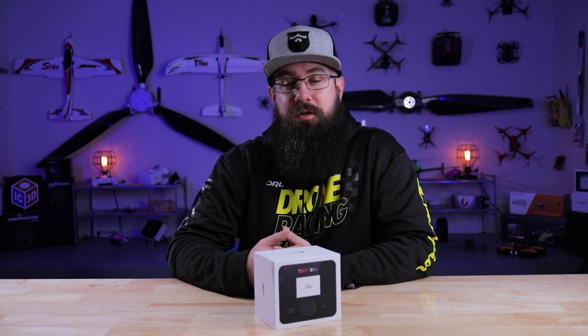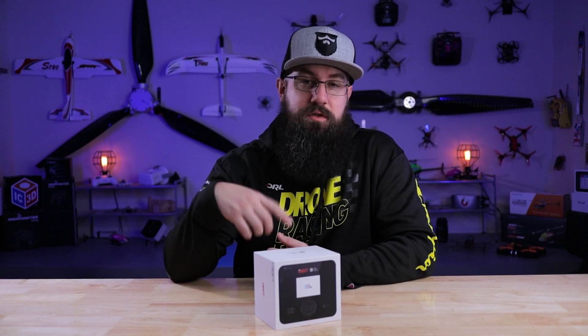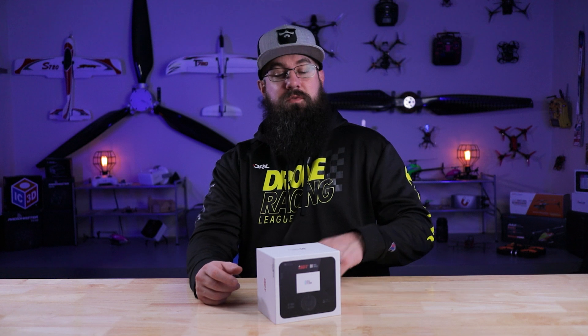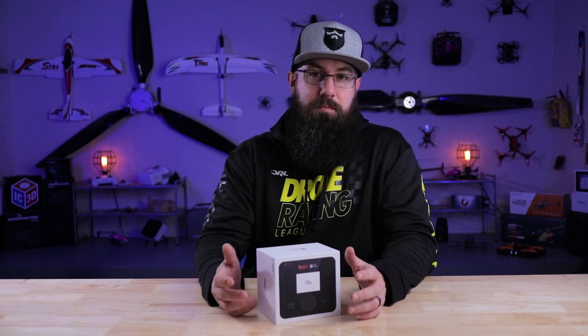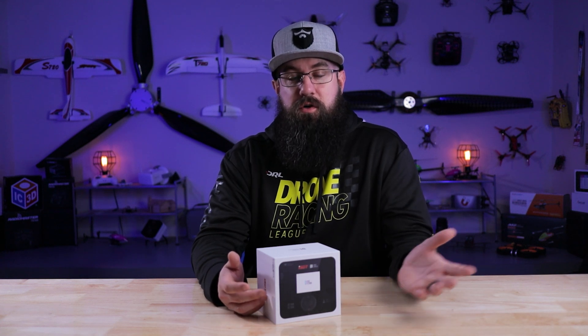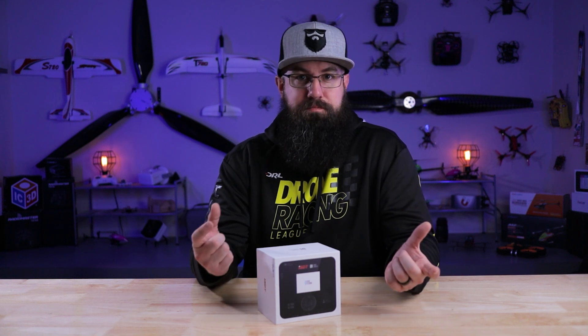The ISDT D1 dual mode smart charger — AC is 100 watts, DC is 250 watts. We're going to go over it in this video and break it down. I have a little nitpick here: they call it a dual mode smart charger, as opposed to what we've been talking about lately on others like the K2, which are dual port. So what's the difference between dual mode and dual port?